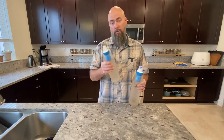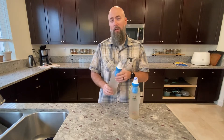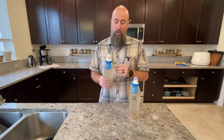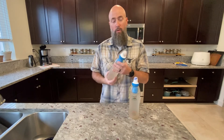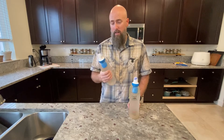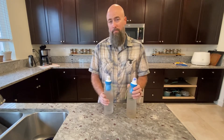The Katadyn BeFree Filter. I just hiked 1,165 miles on the Pacific Crest Trail before breaking my foot this year in 2022 using this the entire way. I want to give you my thoughts on the good, the bad, and whether or not I'd buy this again.